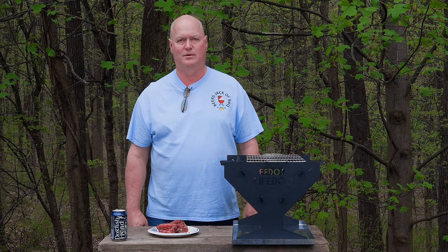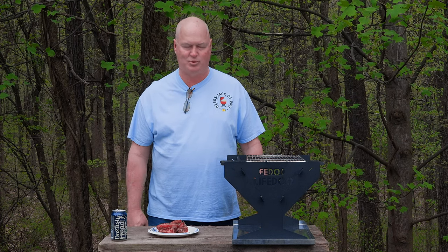Hey, welcome to another episode of Beer, It's Jack at Barbecue. Check out these ribeye caps we made on the Life of Dew grill.